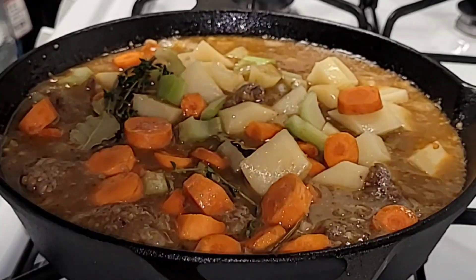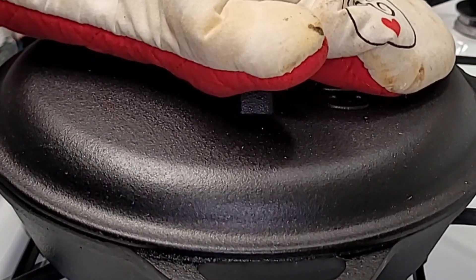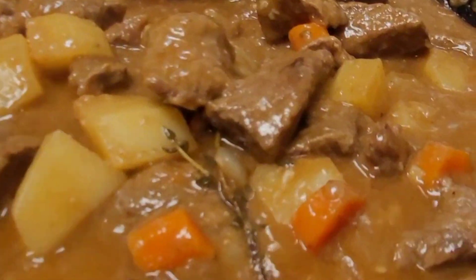After one hour and a half, here are the final results. I am so impressed with this recipe.